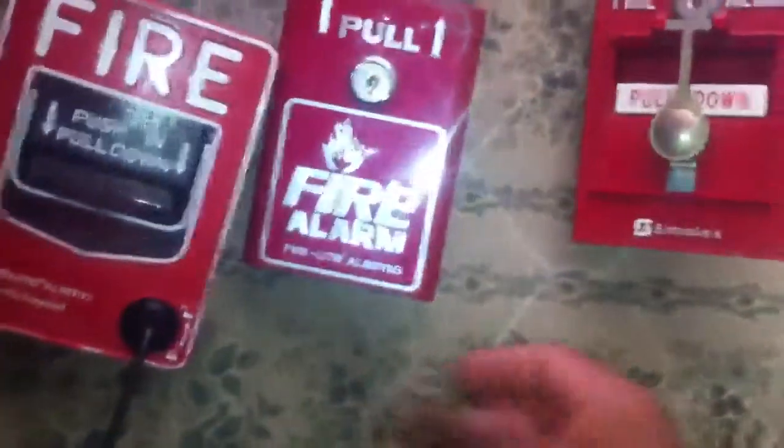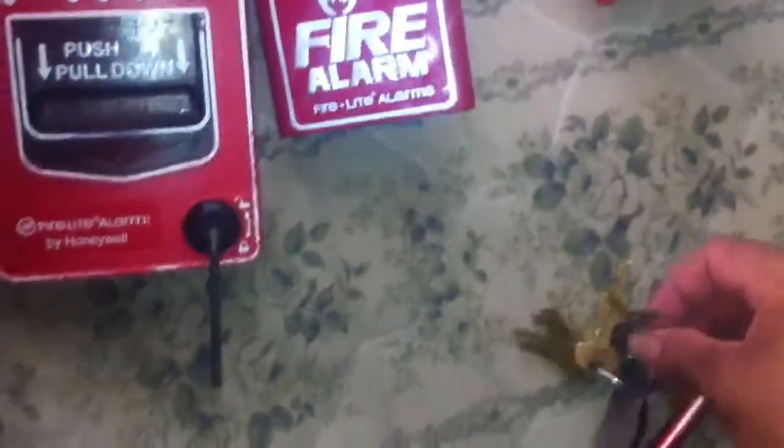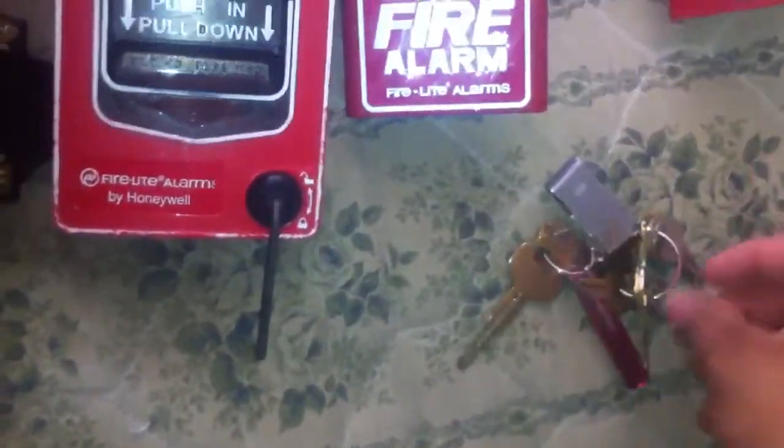Trying to make this quick — my phone is getting low on memory.